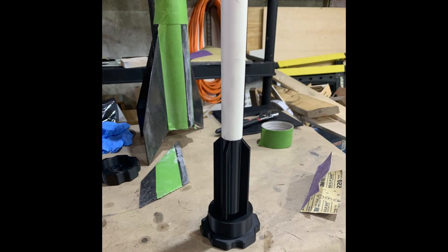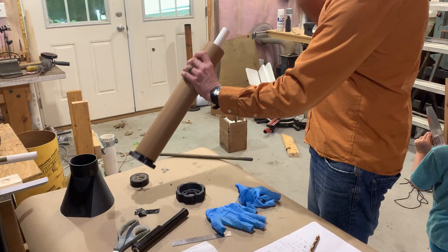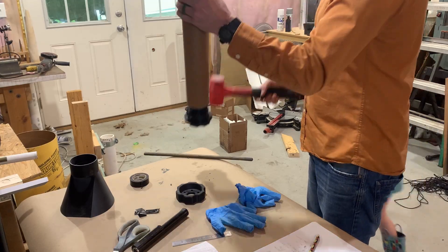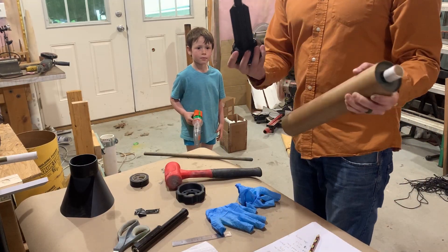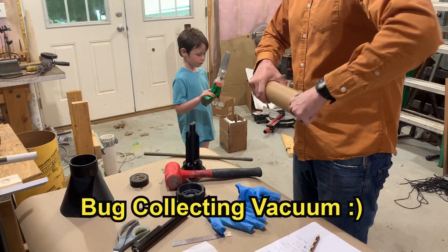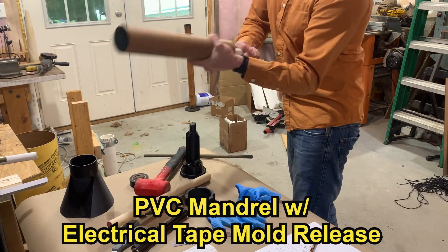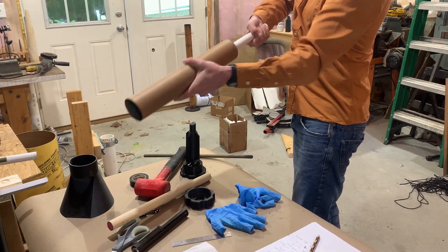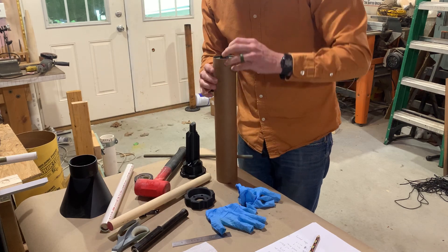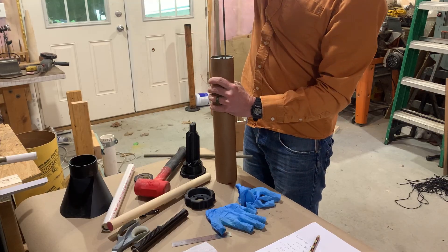All right, let's see if we can get this to release. No way, it's working, it's working, it's coming right out — it'll go away. There we go. And that electrical tape comes right out.